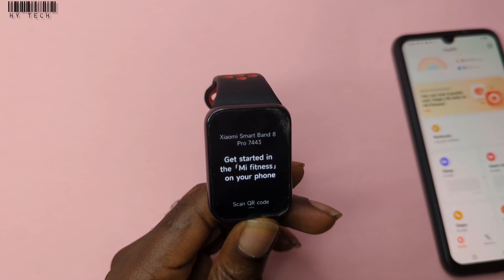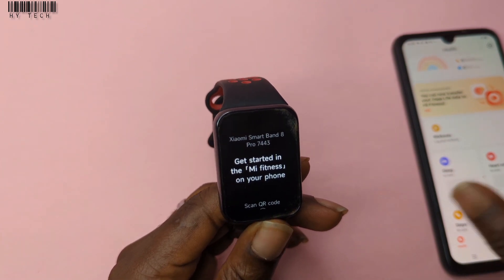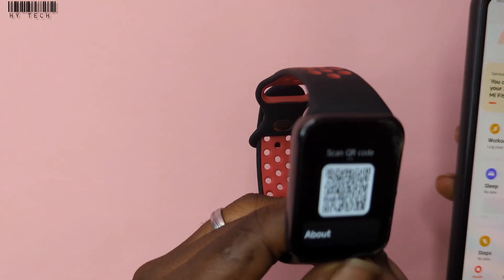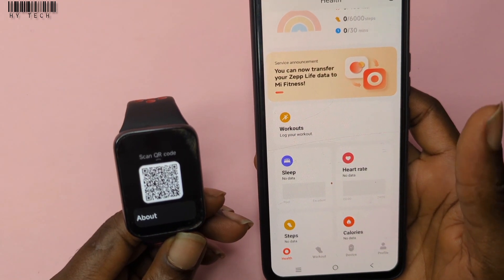Alright guys, so if you have a problem connecting your Xiaomi Smart Band 8 Pro with your phone — when you scan the QR code it doesn't work — let's try connecting to the app and see whether it will work or not.